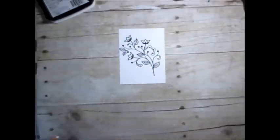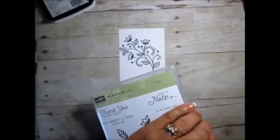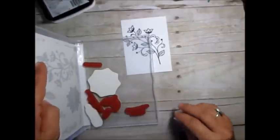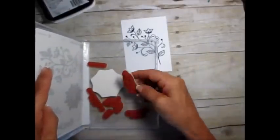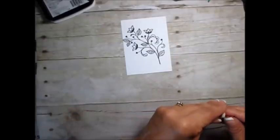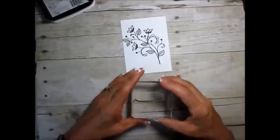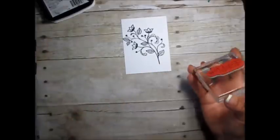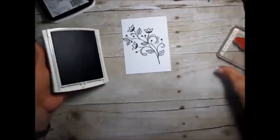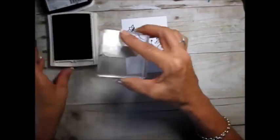Now I'm going to use the greeting — 'Thank you so very much' — because I use a lot of thank you. Never been used, so we're going to use this. I'm going to use the Wisteria Wonder for my mats because that's going to be my backing.